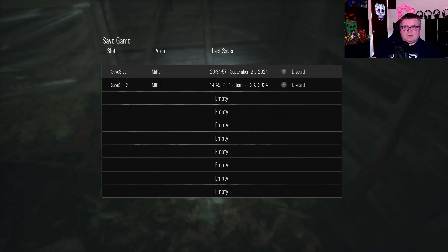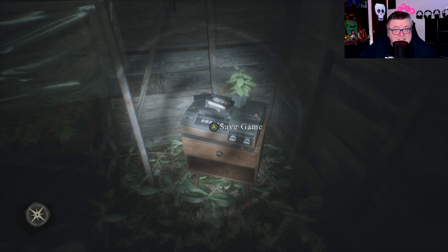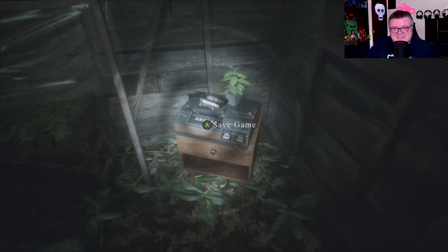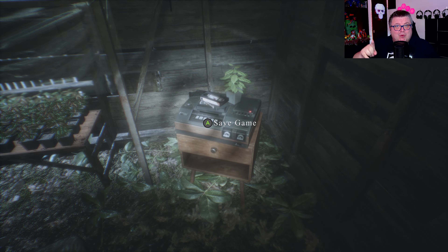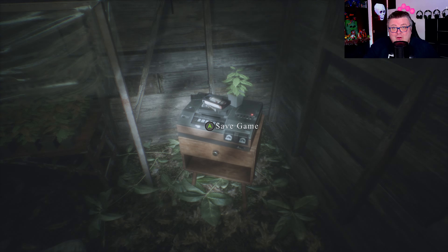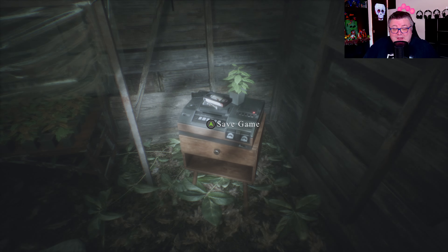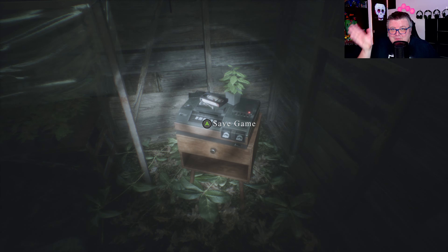This is the cave area. But yeah, you guys, this is Pneumata on the Xbox Series X. If you want to see more of the game, I will do another video on PlayStation 5, so go check out that video too. Thank you for watching, hope you had fun. Hope to see you guys soon in another one. Bye bye.